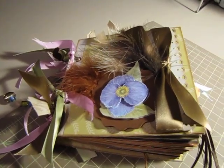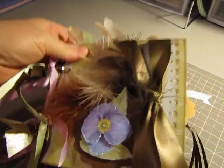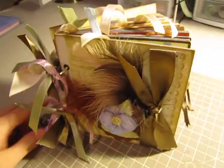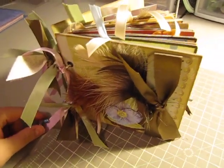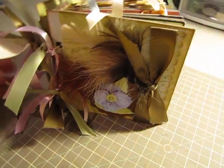Hi there. I just decided I would break out this paper bag mini that I made. It's the very first one I've ever done. I was watching all these YouTube videos and everyone making them, so I thought I would give it a shot. So, this is my attempt.